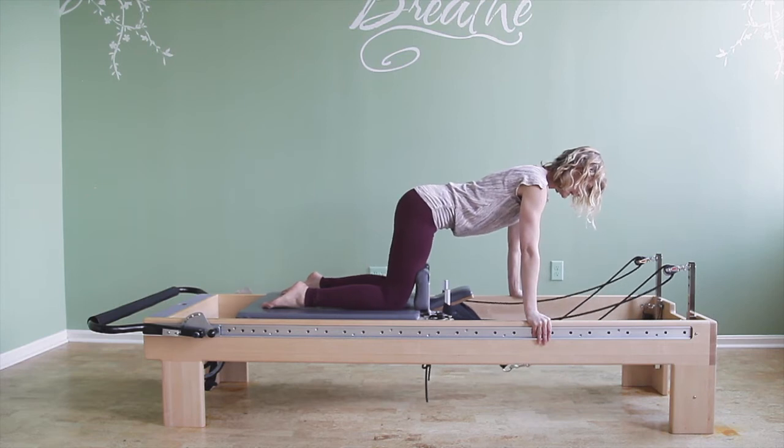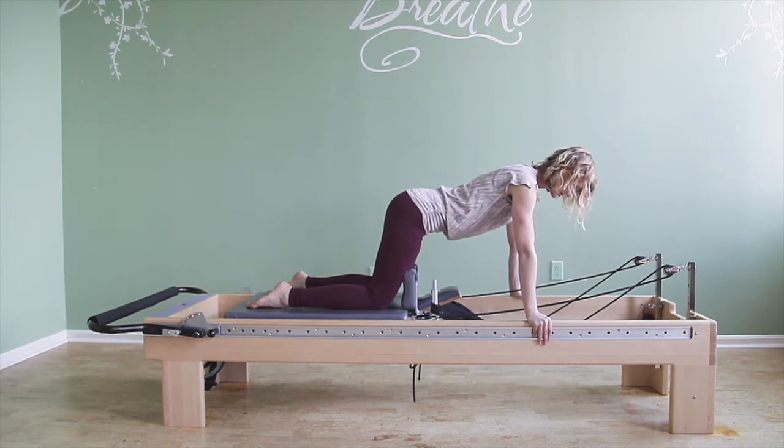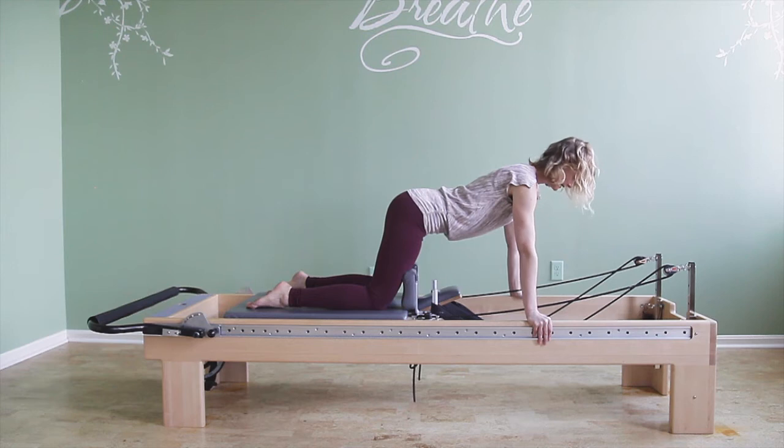My spine is neutral, so it's flat. My sit bones are reaching straight back, my tailbone and pubis are reaching straight back. My head is not dropped — I'm lifting the back of my head up towards the ceiling, lifting out of my shoulders, of equal length on both sides of the neck.